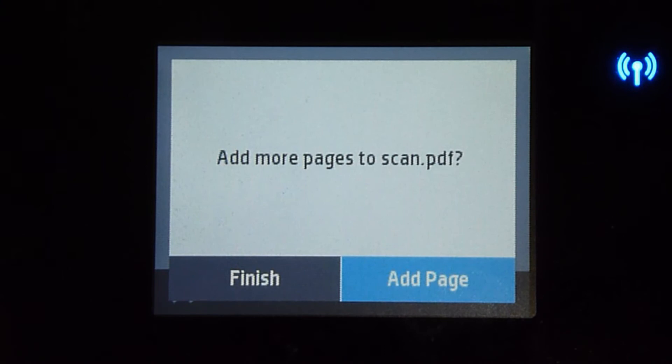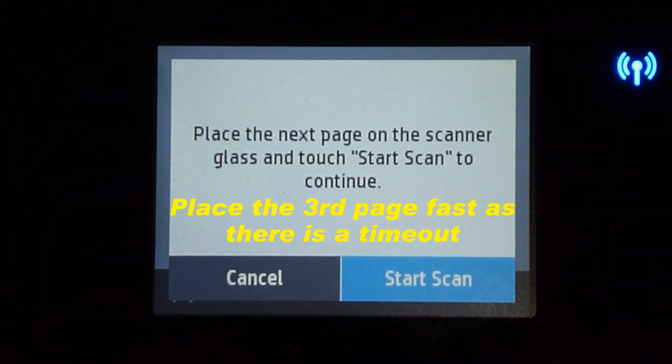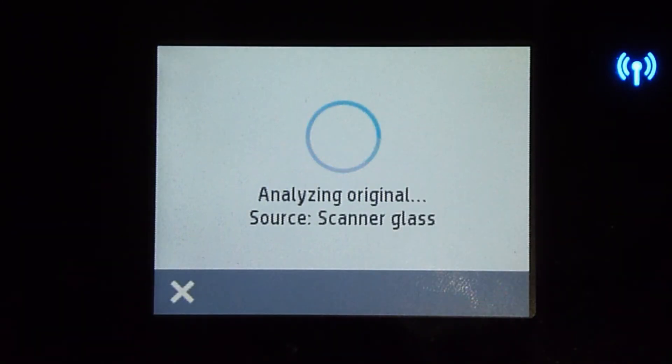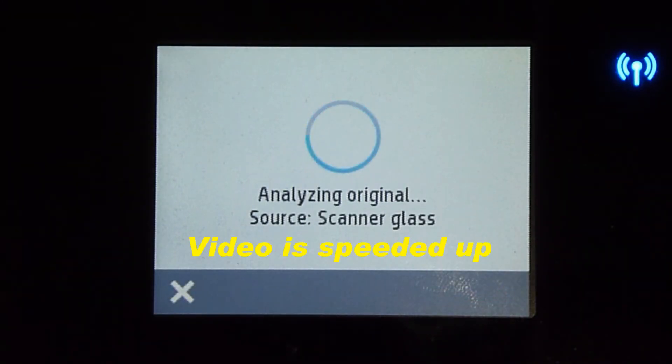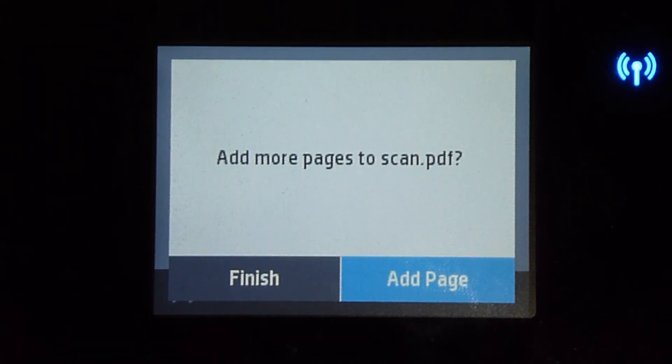Now let's place page 3 onto the scanner glass. Once that is done, tap on start scan. We are done scanning the 3 pages — tap on finish.